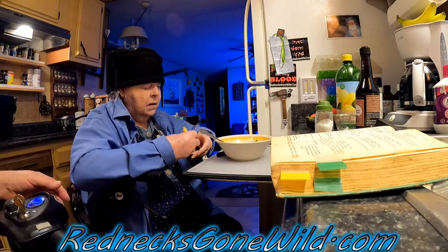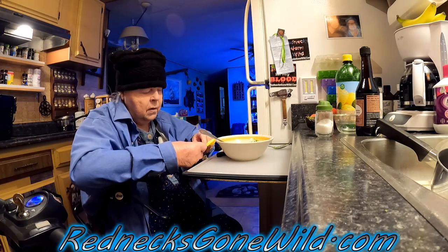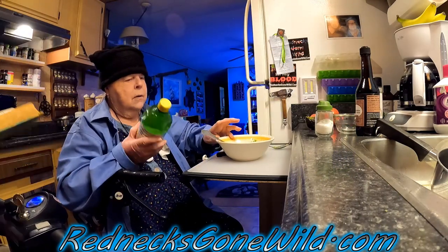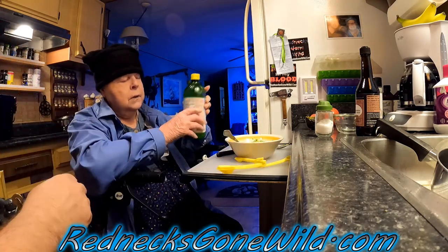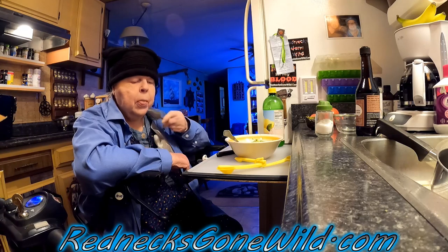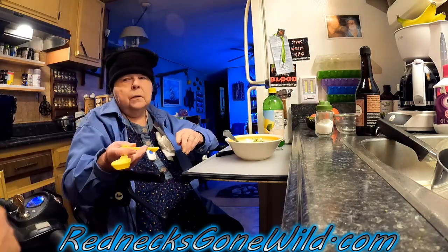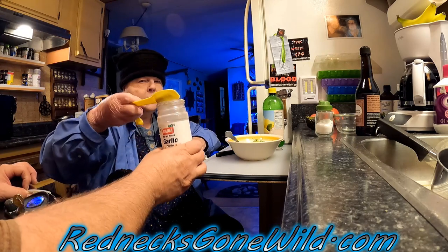How much lemon juice does it call for? One tablespoon — that's the big spoon. Now for the garlic, the recipe says one clove. We don't know exactly how much garlic powder equals one clove, so we'll just put in one tablespoon of garlic powder. Actually, that looks like a lot of garlic — let's just go with a half tablespoon. We can always add more.